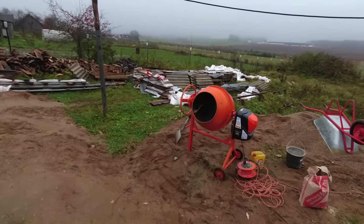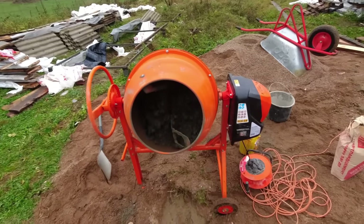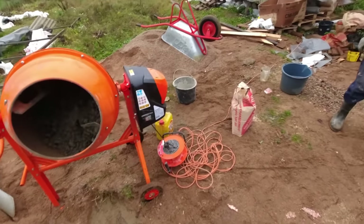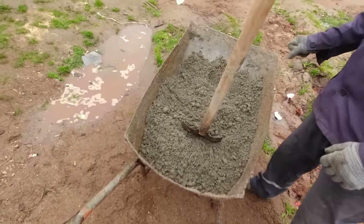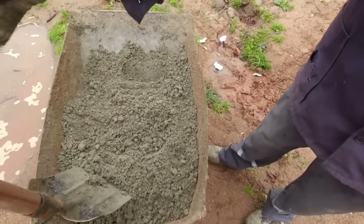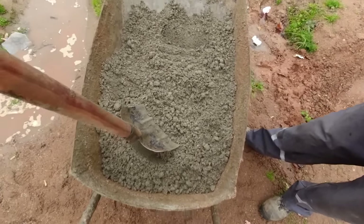The mortar for laying the slabs is mixed by hand — meaning with a concrete mixer. The mortar is made semi-dry, similar in consistency to dry-pressed screed. Honestly, it was a revelation for me that slabs are laid on semi-dry mortar. If I had been laying slabs myself, I would have mixed regular mortar, placed rebar underneath, and laid the slabs thinking they get bonded to the monolith. But it turns out semi-dry mortar is used — and this is exactly the technology used in multi-story building construction.